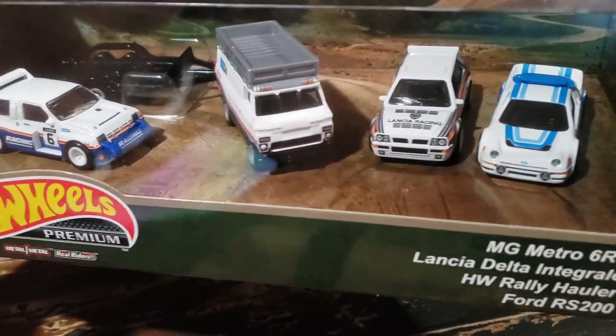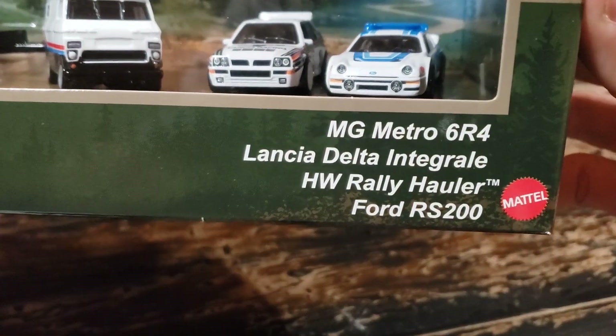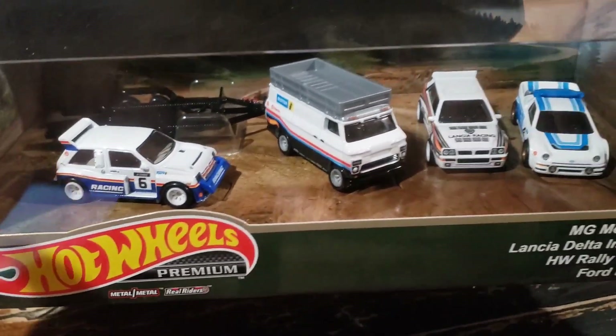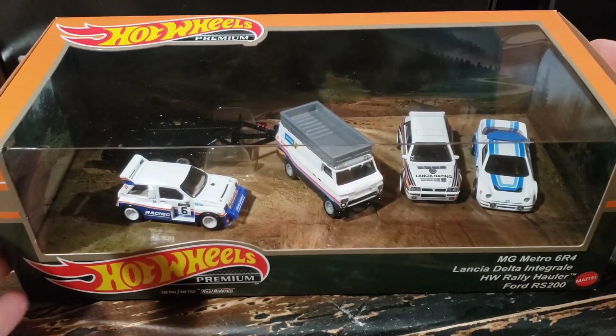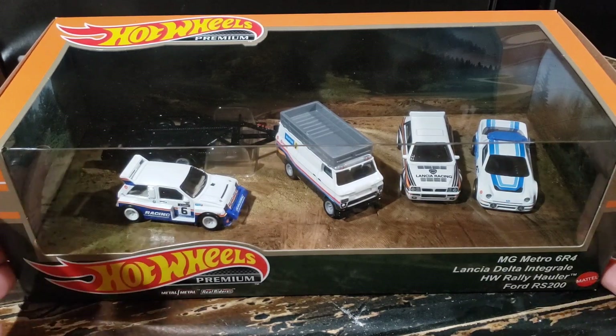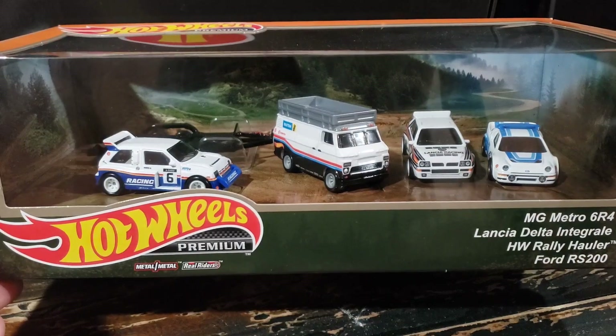When I first heard that they were going to be doing this rally racing set, I was really excited until I saw the castings they were going to use, and then I was a little bit disappointed. Not that I have anything against these castings or these cars — I was just hoping for a more modern take, maybe a set with a WRX, Lancer Evo, some cars like that. But as I got to thinking about it and looking into these cars a little bit more, this is the heart of rally racing right here.